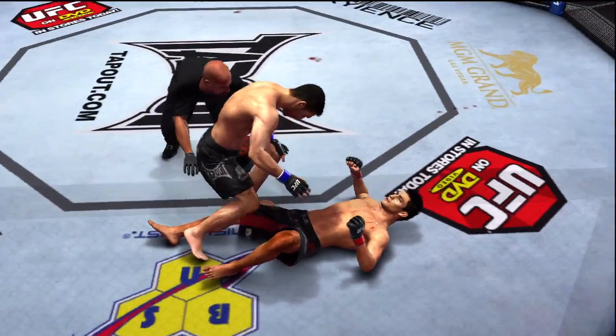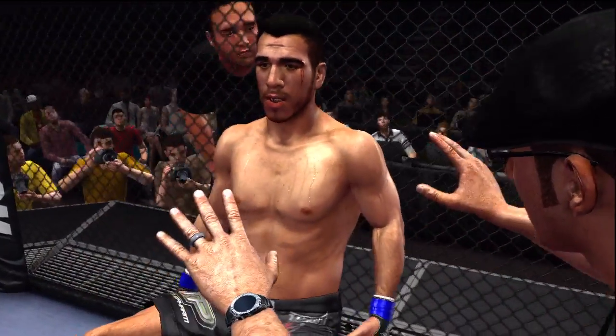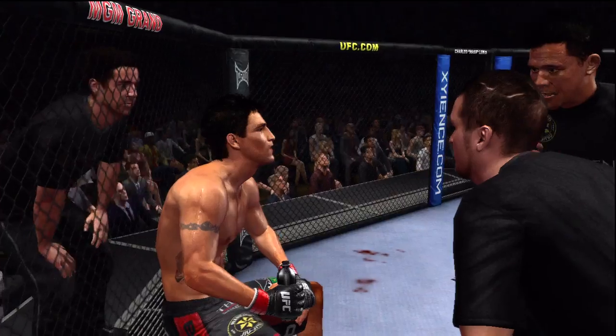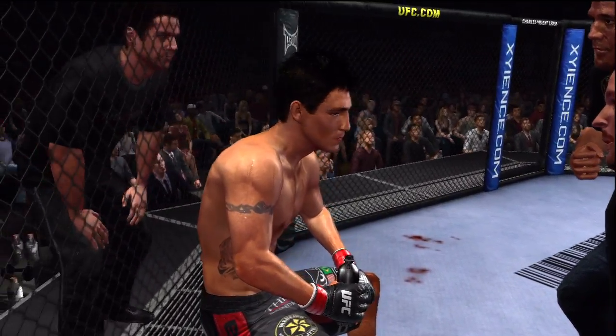Round one is in the books. Joe, it's fun to see a little bit of every element of the game displayed in that round of fighting. Yeah, Mike, that was truly a mixed martial arts round. Take him down, score with your jab, mix it up. You've got to fight your fight, take him down, impose your will because you're a bigger stronger guy. Get him down and keep him down.